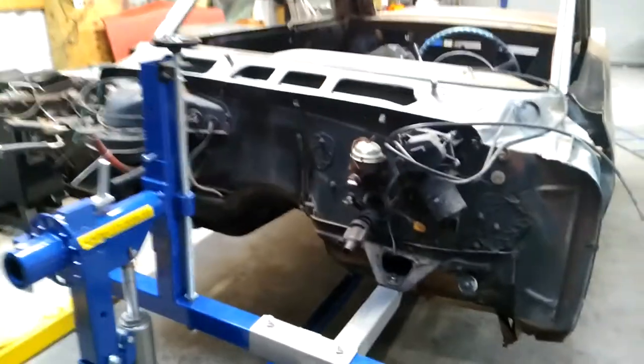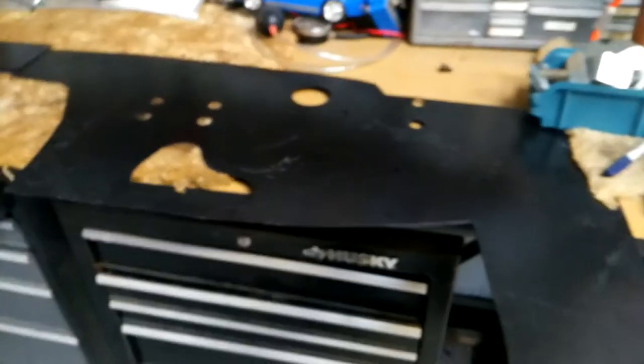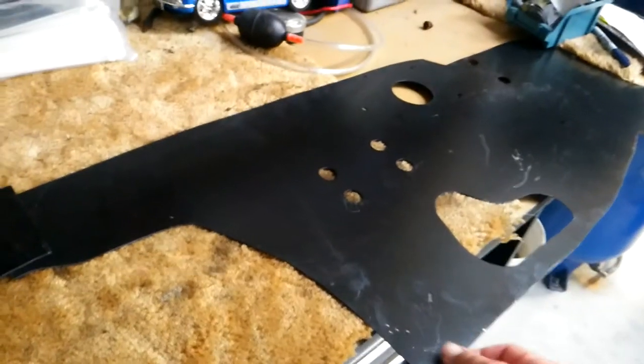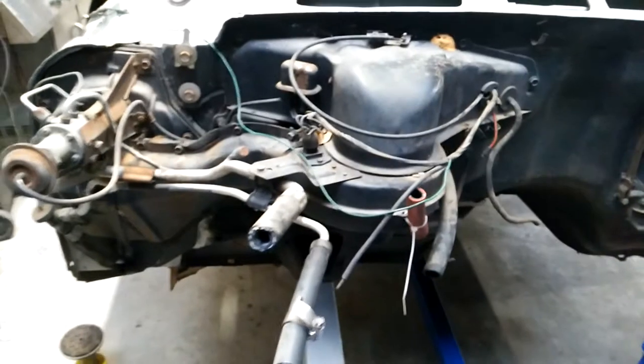All right, today is May 23rd, 2018 — a little bit of progress today on this car. Today I went to pick these up — it's just a template shaved firewall. Got them from Last Minute Customs out of Houston. It's pretty easy; I probably could have made these, but for the cost it's not even worth it. Just pay them and pick it up — it's already cut out for brake booster, wiper motor, and steering.